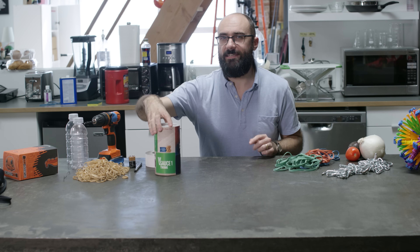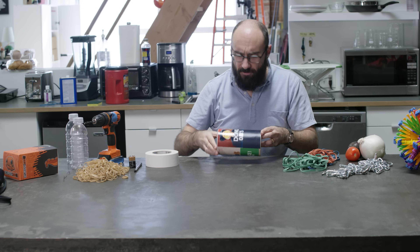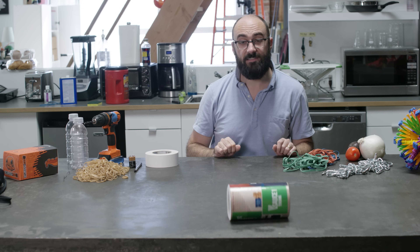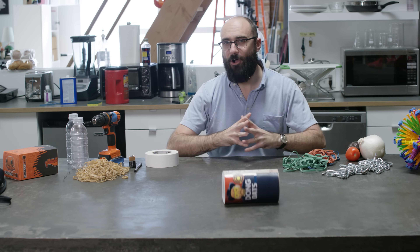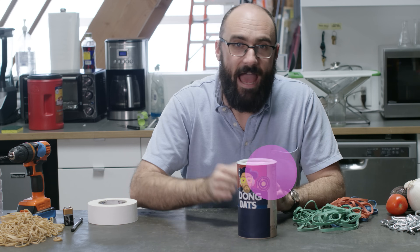They roll and roll and they don't come back to me and I find that unacceptable. How dare you! That's why I created Dong Oats. Dong Oats will never leave you. If you push them away they think better of leaving and decide to come back. Dong Oats love you and I love you.